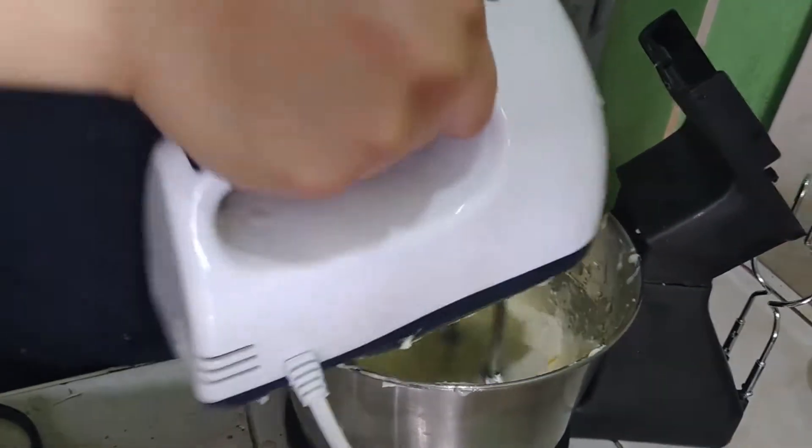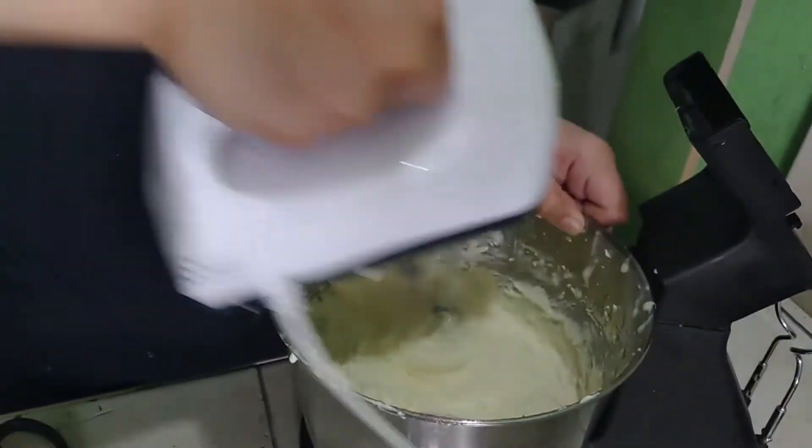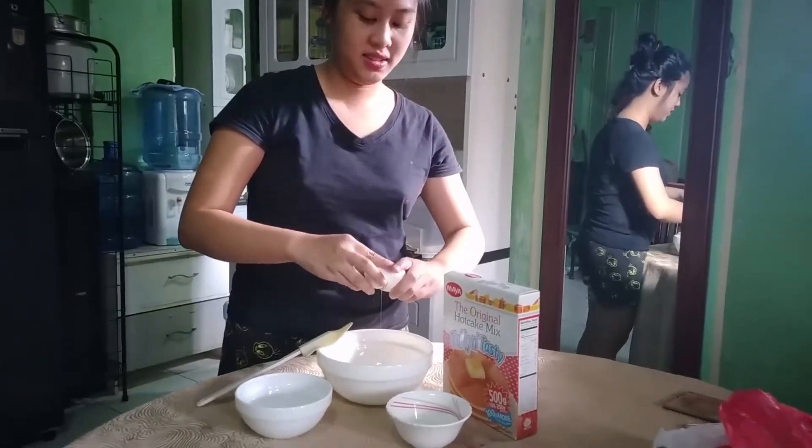Some tiny lumps are okay and won't be noticeable in the cake, so it's fine. Now let's move on to making the batter for the pancakes. We will need two medium-sized eggs.